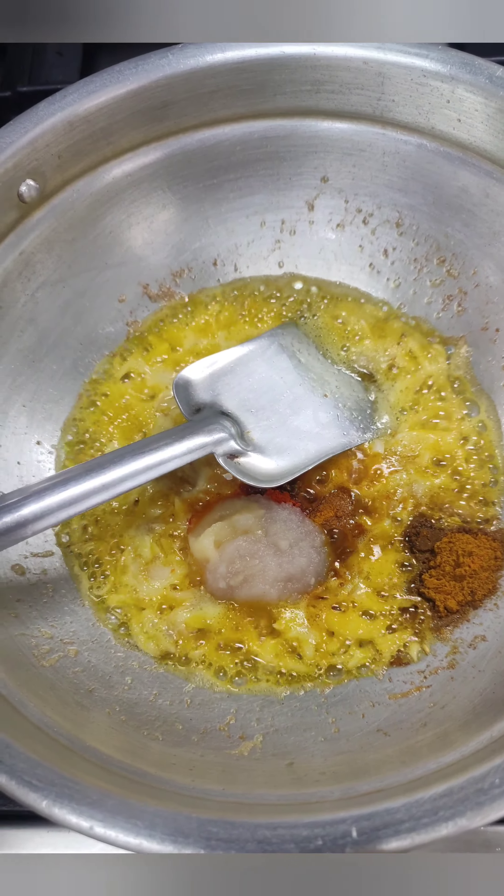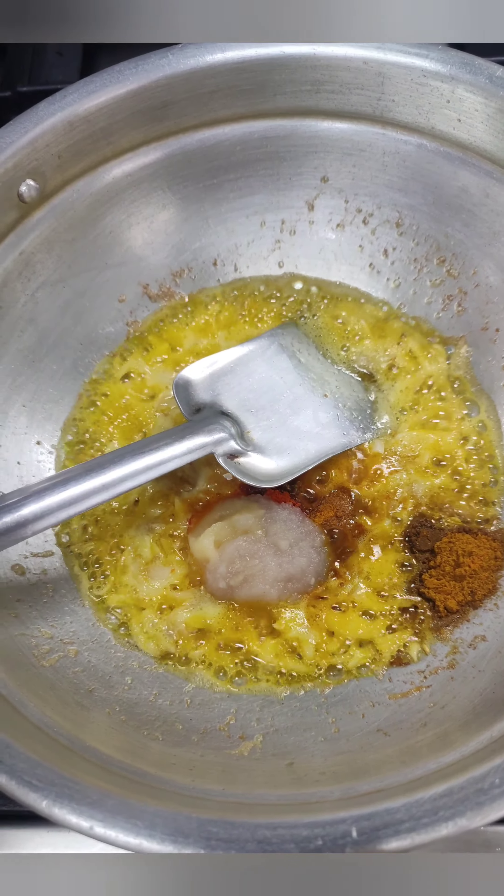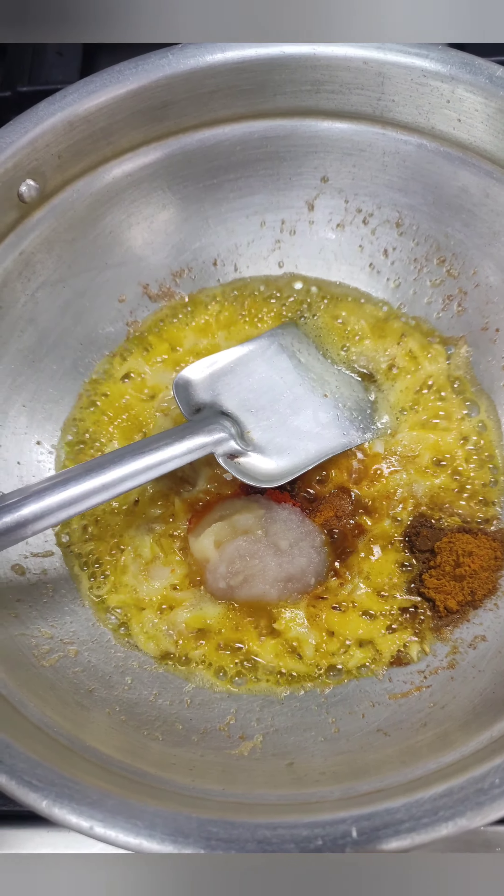It is done with a lot of rice and vegetables. I am going to put on the rice and the vegetables, and the vegetables are made.